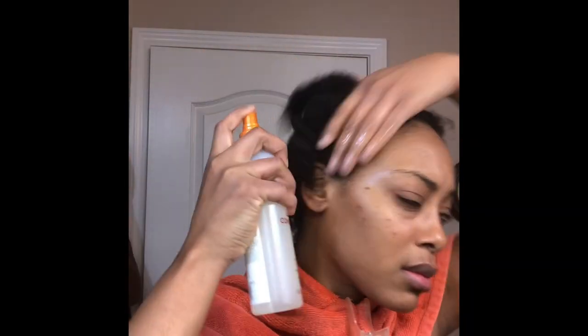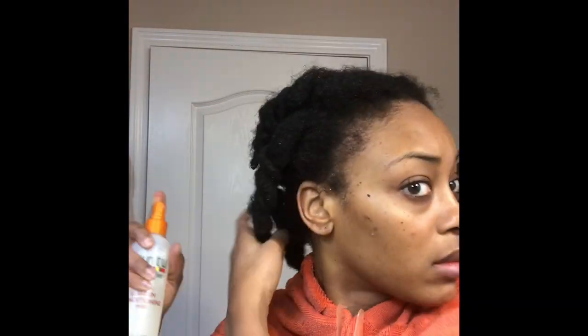For the sake of time I'm not going to show the drying process, but as I stated earlier I'm going to partially dry it under a hooded dryer, then I'm going to follow that up with an actual handheld dryer. This helps reduce the amount of direct heat that I put on my hair.